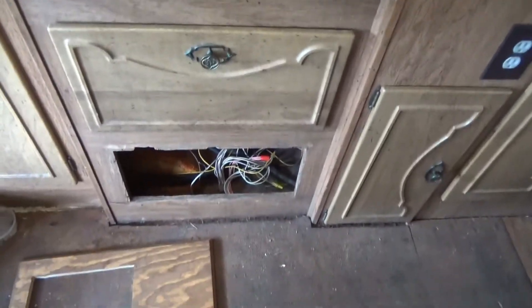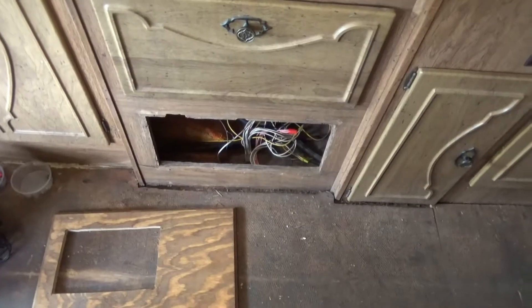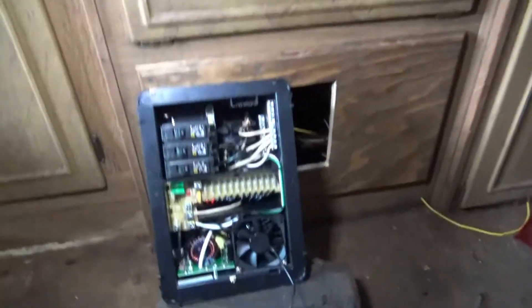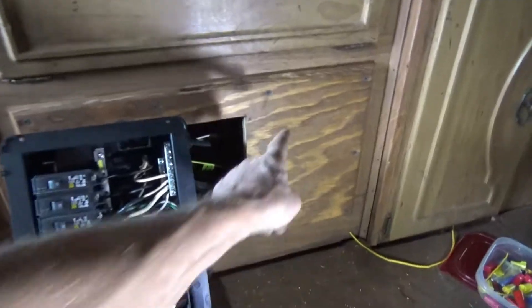Let's see if I can get this thing installed and working properly. I'm putting this panel in. Started yesterday and I forgot to bring the cabinet. Put that in yesterday, screwed up all these wires, took all kinds of stuff apart.